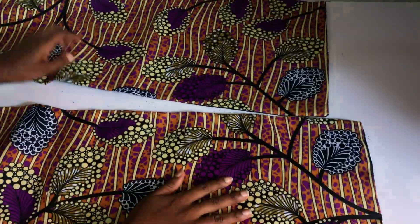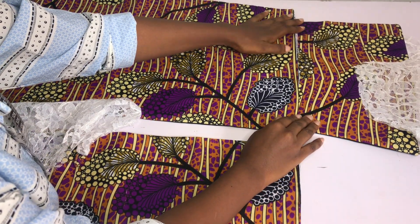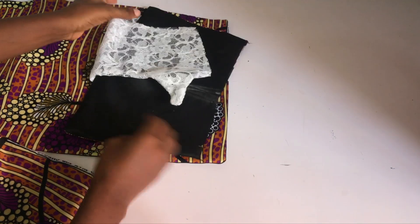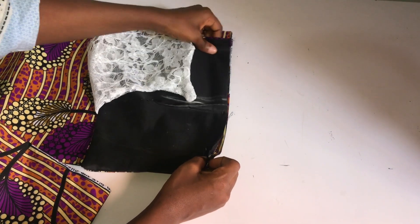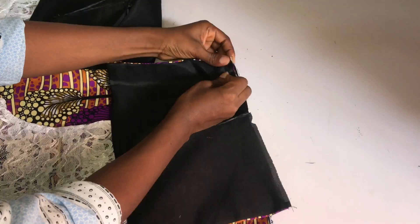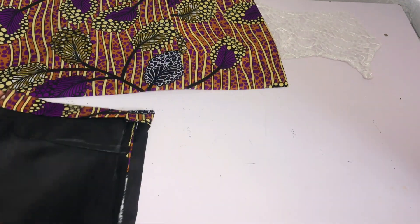These are the back pieces for the skirt part. I went ahead to turn it with my lining and take in my dart. I'm going to join the upper bodice and lower bodice together, repeating the same thing I did for the front - pin them right sides facing right sides and sew using my half-inch stitching allowance for both sides. After sewing the back piece in place, I left my zipper allowance open. Now I'm going to fix my zipper.